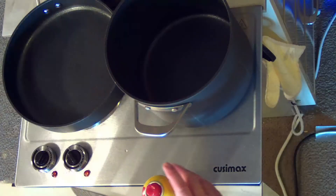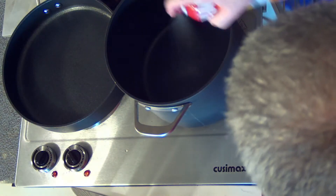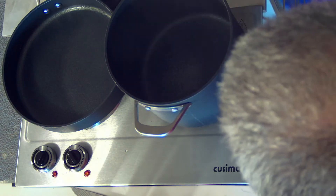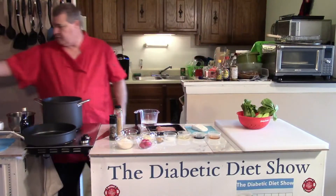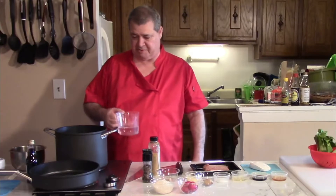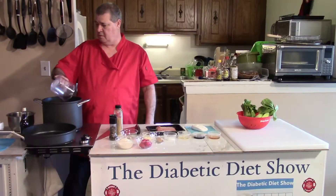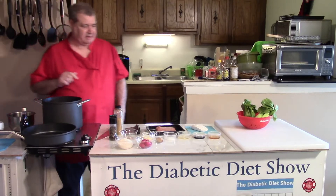We start out by spraying our pan with some pan spray. Whenever I cook rice, I spray the pan, even though I have these super fantastic nonstick pans — always do that. Then get the water going.